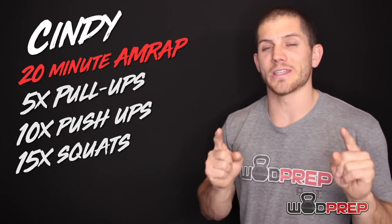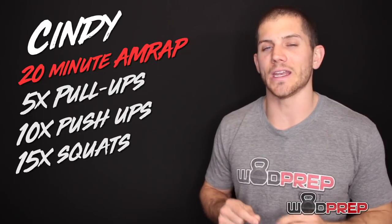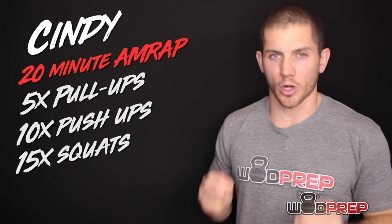If you stick around to the end of this video, I will reveal how you can get some super duper cool free training guides from WODprep, and I'm going to send them to you for free. I'll share the details at the end of this video, so stick around. Even if you don't like what I'm saying, I promise it's worth the wait.